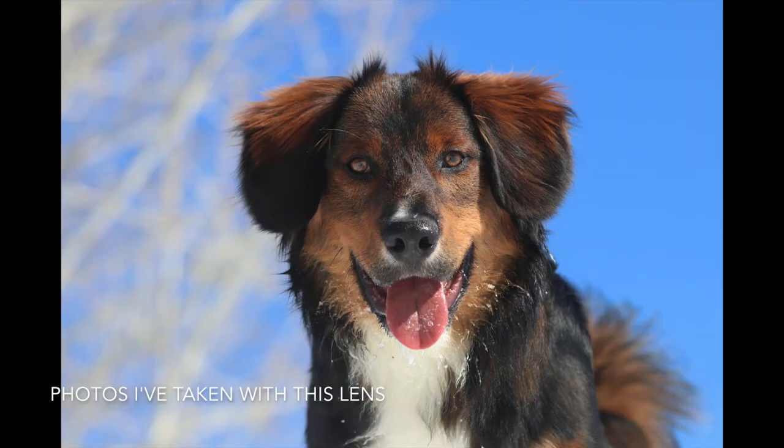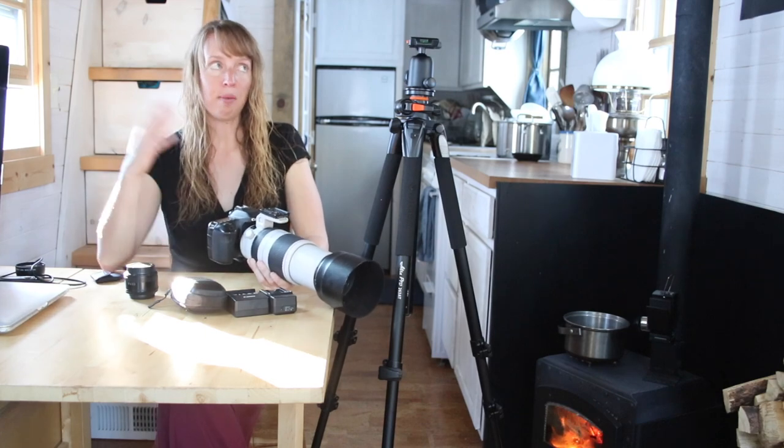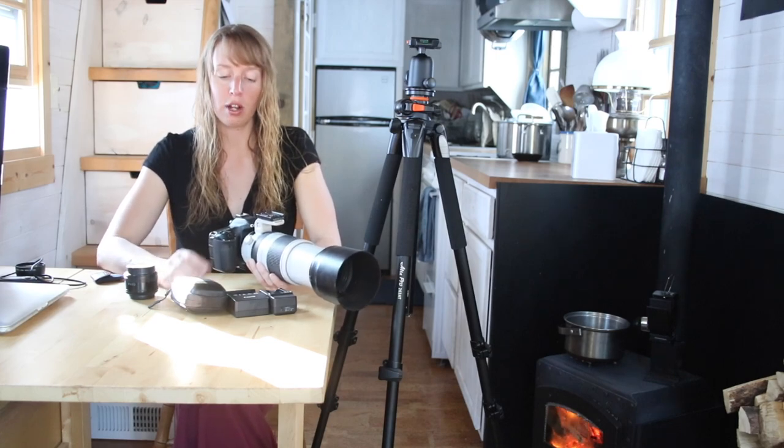The camera body is the Canon 80D — kind of the top of the line of the amateur cameras. It's not in the quality or price range of the pro models, but it works very well for everything I've ever wanted it to do. When I first started taking photos in my teens, I shot with a 30D, an earlier version of this. I used it for many years until the shutter was completely worn out and it wouldn't take pictures anymore.